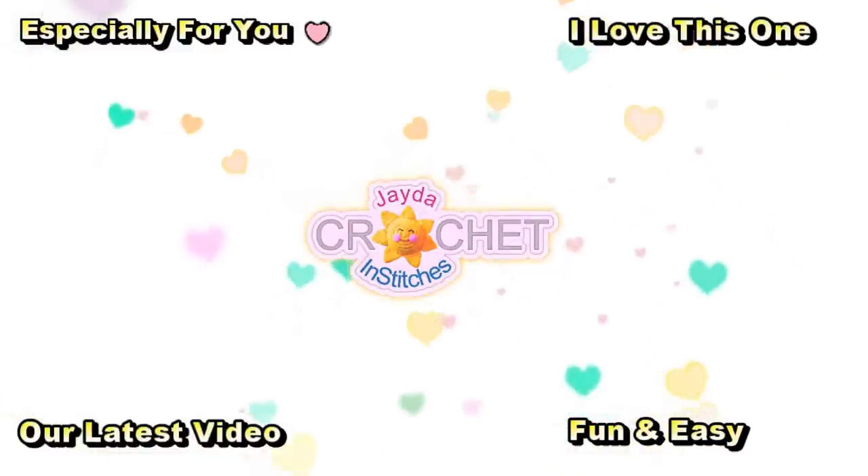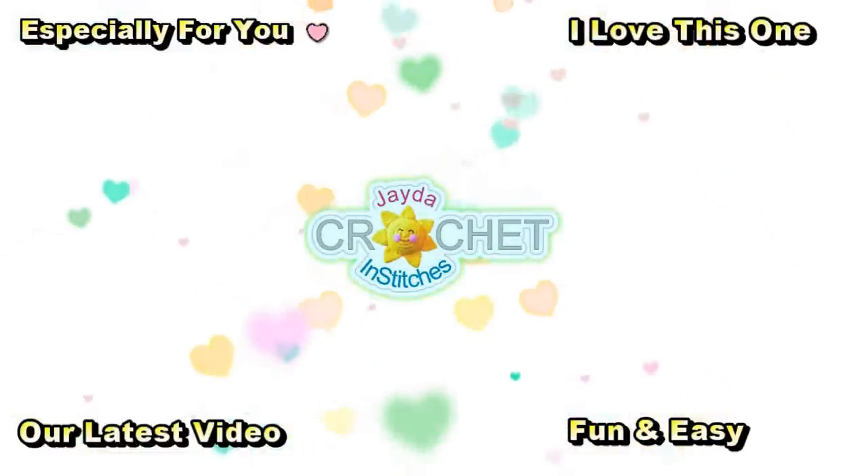Here are some of our other videos you might be interested in — and don't forget to subscribe.